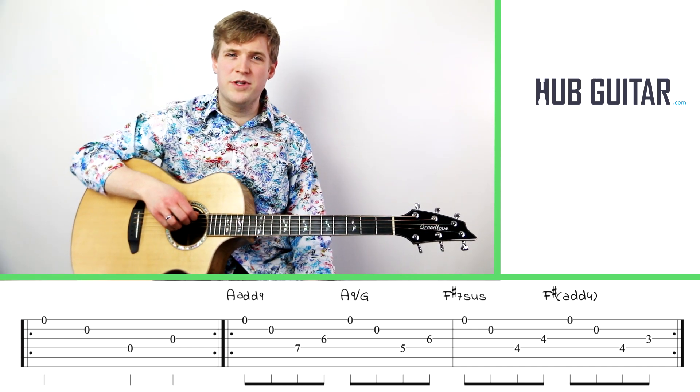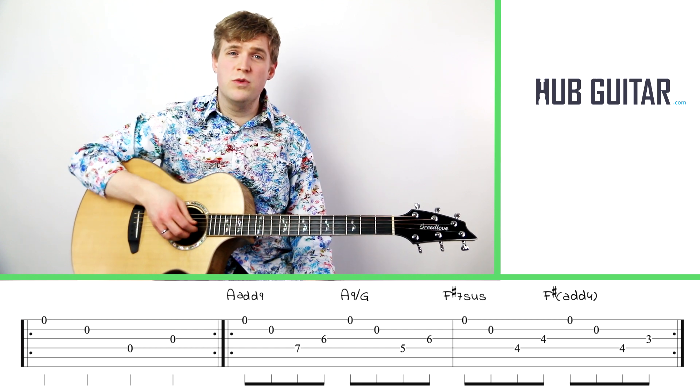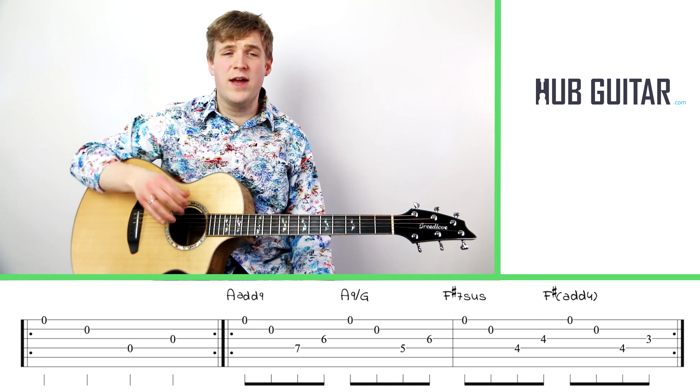Hi guitarlings! I'm Greg and this is Hub Guitar. We're here to learn a new finger picking pattern that's going to use strings one, two, four, and three in that order.